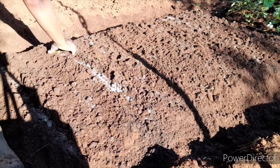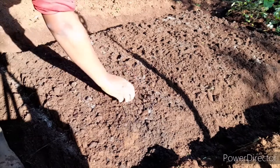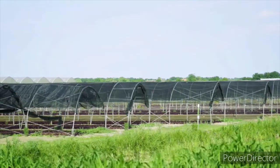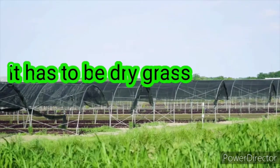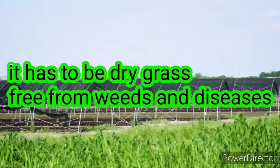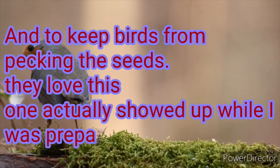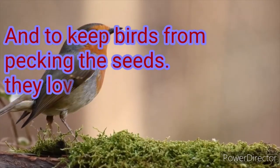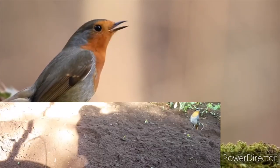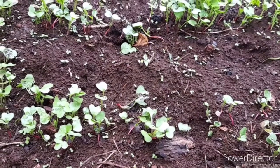After covering, you can erect an agronet or agro shade, which will provide shade and reduce the sun rays from affecting your seeds. If you do not have an agronet, you can also put grass, which will act as mulch. Additionally, the grass will prevent the seeds from splattering around when it rains or during irrigation.